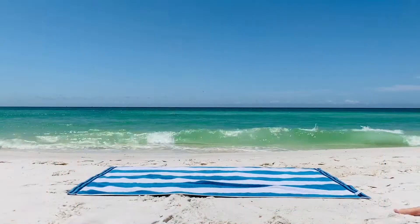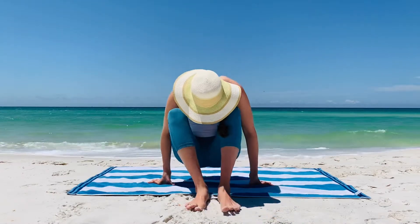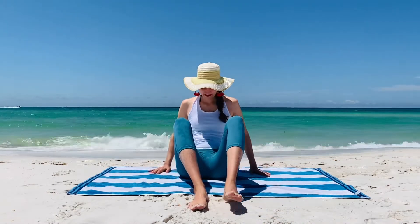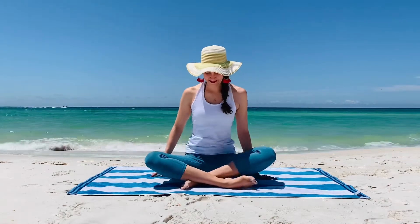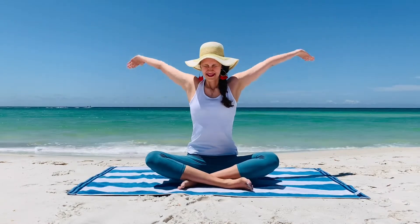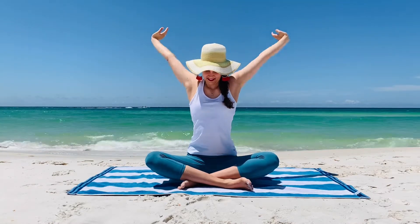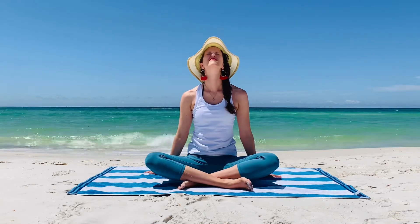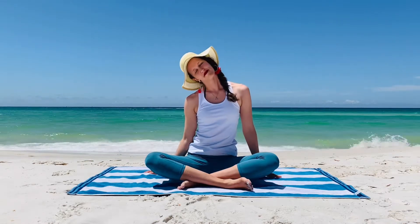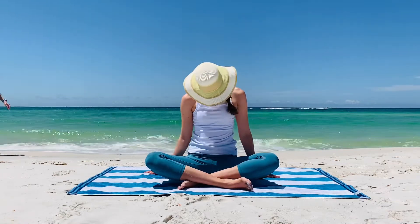Come to the center of your mat and find a nice cross-legged seat, enjoying this day and this moment to be here on your mat. Reach the arms overhead, bringing the palms to touch, finding a nice stretch, and sweeping the arms back down to your mat. Lift the gaze up towards the sky, tilt the head down, come back to center, and tilt the head from one ear to the other.